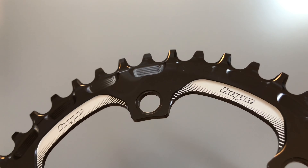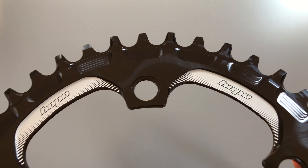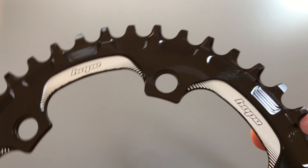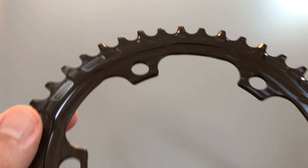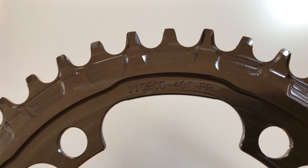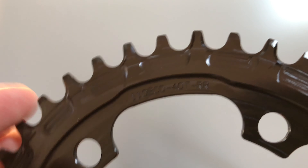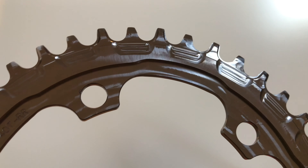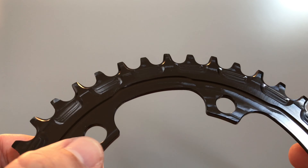You can see some nice laser etching between the bolts — looks pretty cool, fairly subtle. Spinning it around to the back, you can see it's marked 110 BCD. Not quite sure what 'RR' would stand for, but you can clearly see the alternating narrow-wide pattern on the teeth.